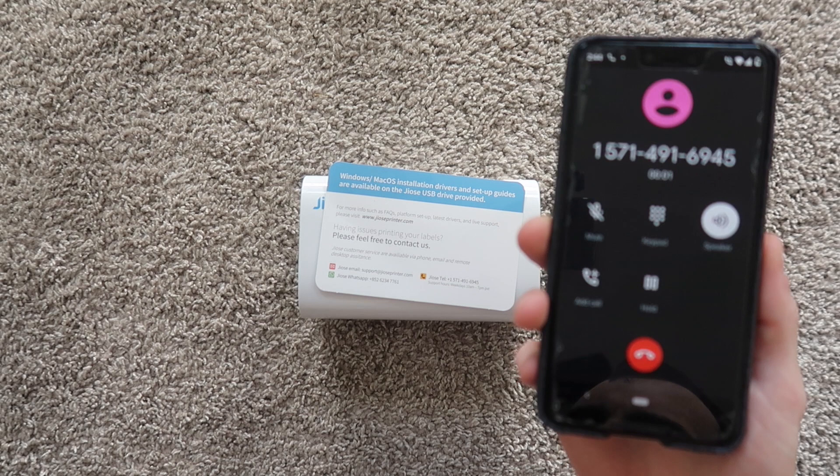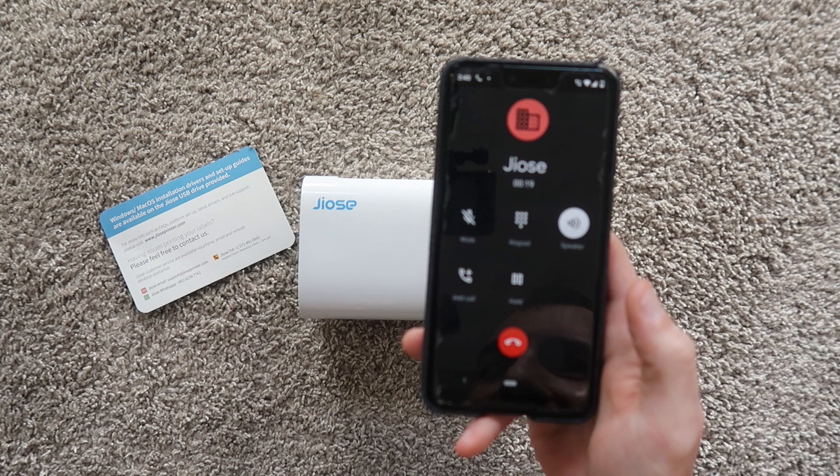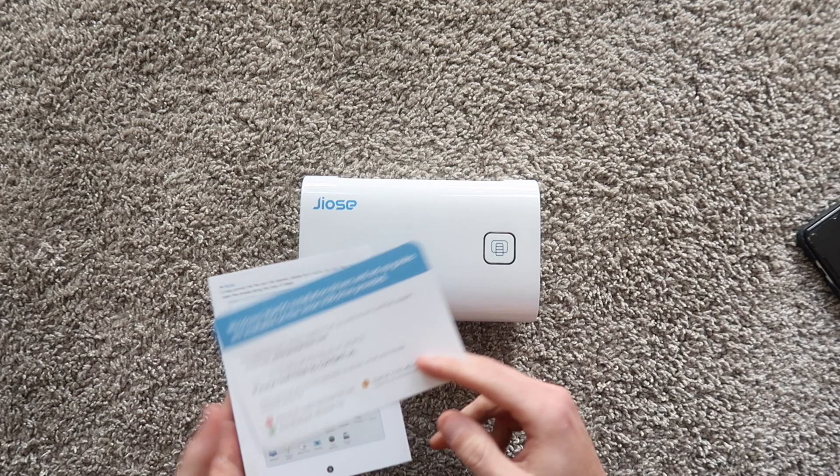The customer is currently unavailable — please leave your message after the tone. I left a message: 'I have one of your printers and I was wondering if you could help me with calibrating the labels. If you could call me back, that would be great.' So they didn't pick up, but I left a message. The fact that they have a telephone option is nice — pretty much on par with what Rollo does.